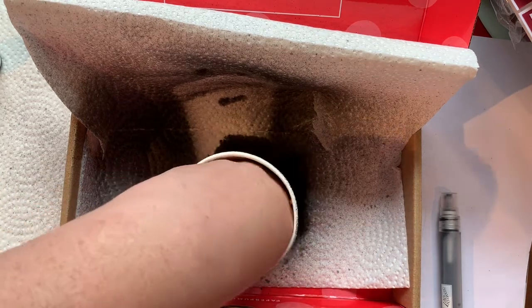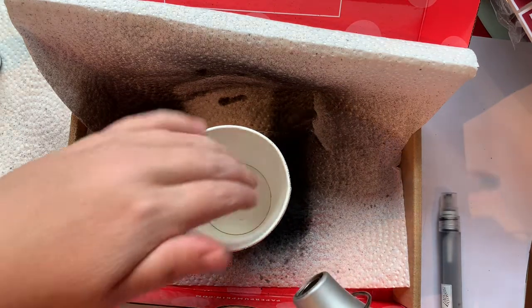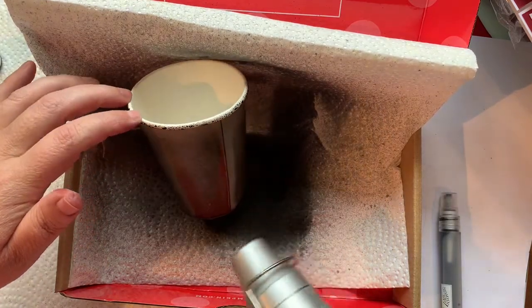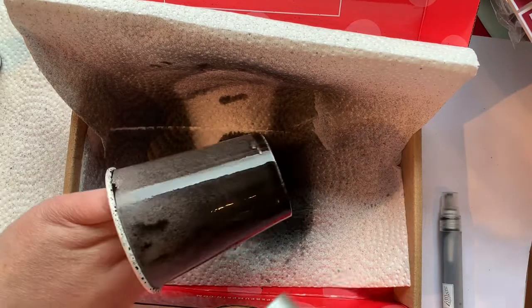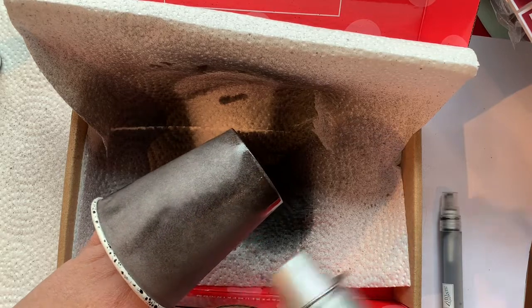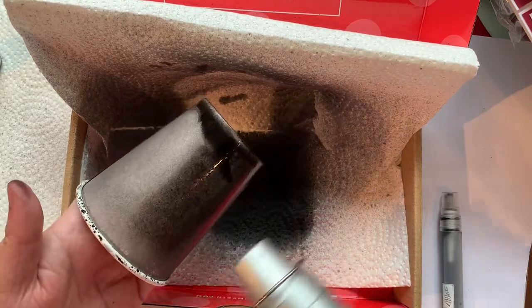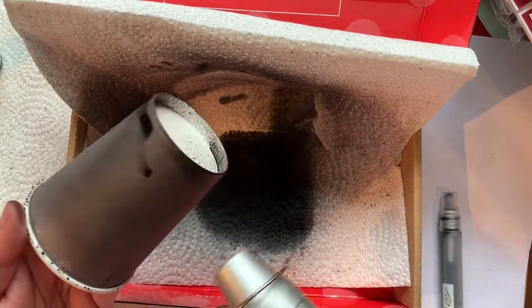If you have time, you can absolutely just let it air dry — that's what I did with the first one and it really didn't take that long. But I'm going to speed the process with our heat tool. I will caution that because it is a lined cup, you do want to move quickly and not keep in one spot for too long, because you don't want to melt anything on the inside. You can see how quickly the water is drying up.